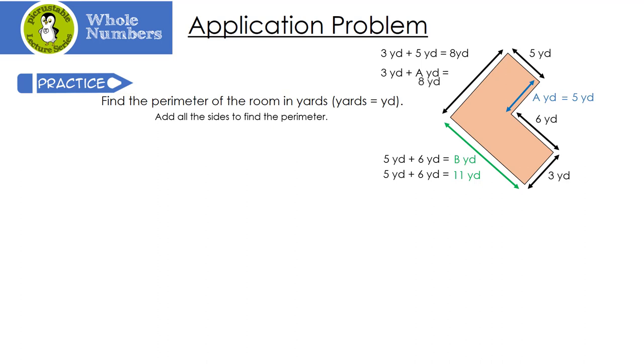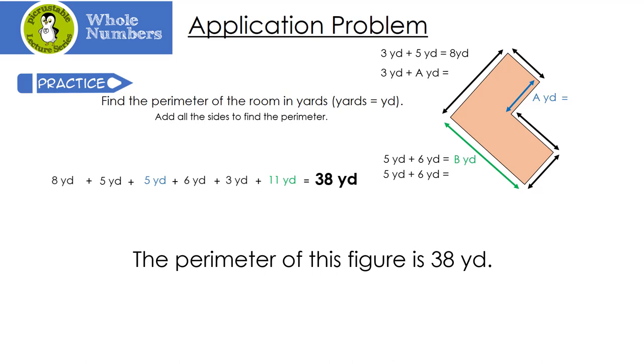Now we're ready to figure out the complete perimeter. We're going to add all the sides: 8 plus 5 plus 5 plus 6 plus 3 plus 11. When we take 8 plus 5 plus 5 plus 6 plus 3 plus 11, we get 38 yards. That means the perimeter of this figure is 38 yards.